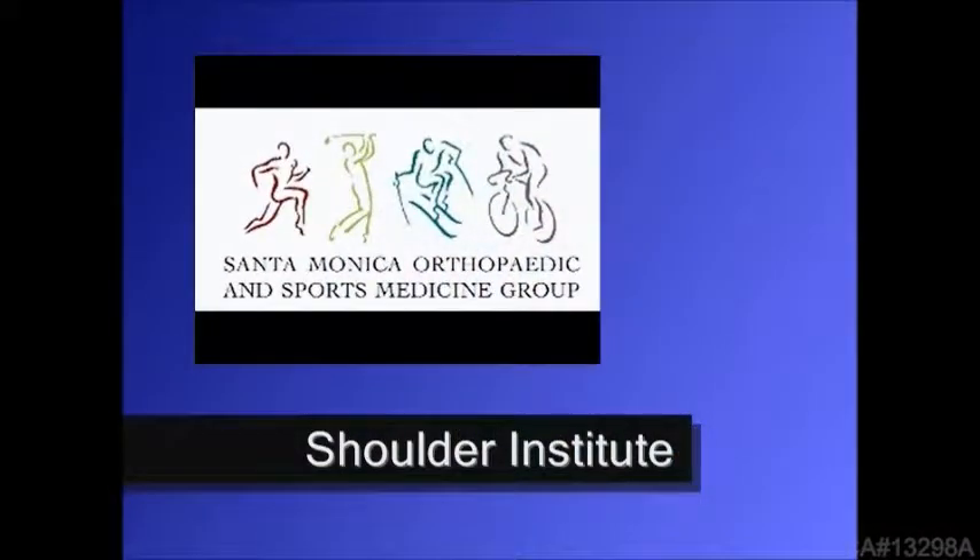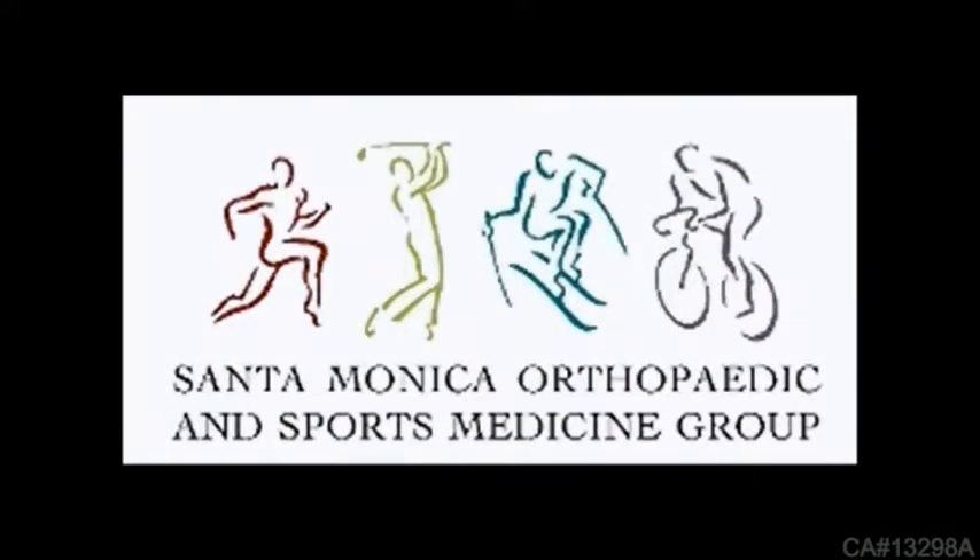Santa Monica Orthopedic and Sports Medicine Group Shoulder Institute presents Arthroscopic Superscapular Nerve Release, presented by Thomas P. Knapp, MD.